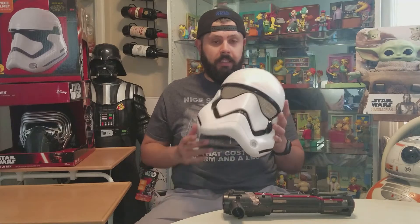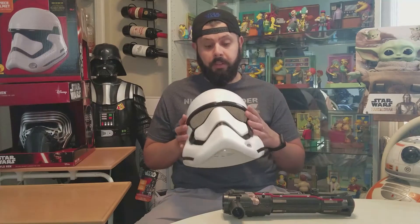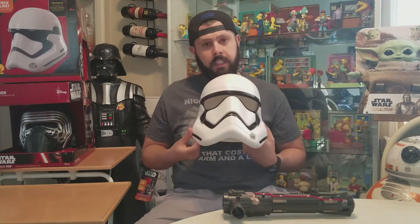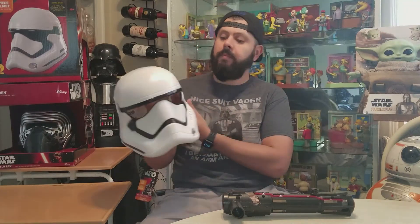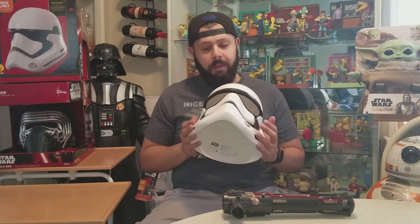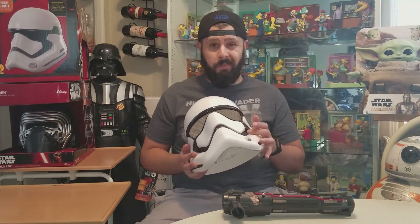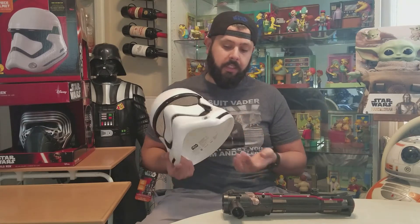Not to be confused with the Black Series helmet that's coming out pretty soon or in 2021. This is a decent helmet for a costume or for display — imagine you have this on a shelf somewhere, not bad. I usually like to put my helmets high up since I have other collections, but I would not pay any more than 40 to 50 bucks max.